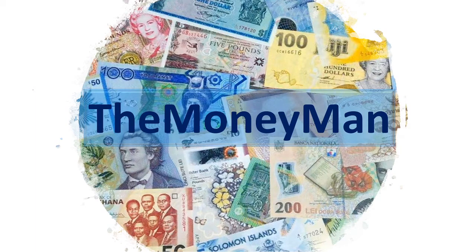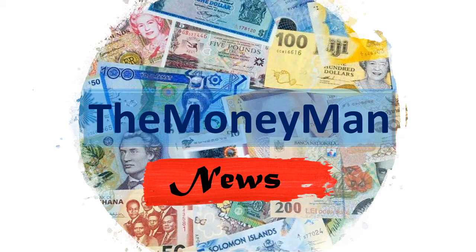Hello everyone and welcome to this first edition of the Money Man News where I cover developing stories in the numismatic world. So what have I got for you today? Well, quite an interesting one — probably a topic that you are sick of hearing about. I know I am.